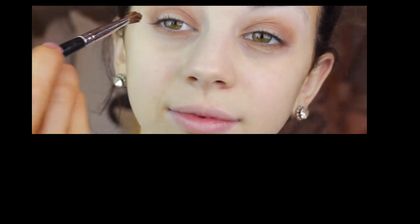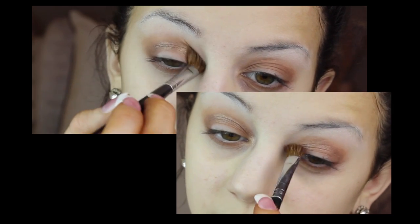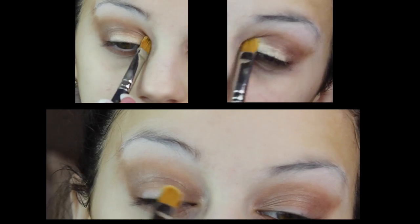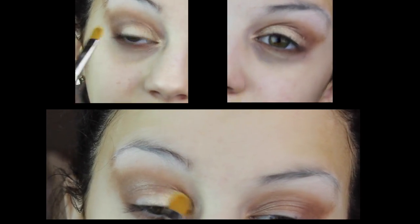I'm also taking that light brown color and bringing it right below my eye onto my lower lash line. Now taking a brown shimmery color with an angled brush and bringing this color right into my crease to add a little bit of sparkle. I'm grabbing a cream color and applying that to my lid with a flat shader brush and then blending it out so it looks nice and flawless.